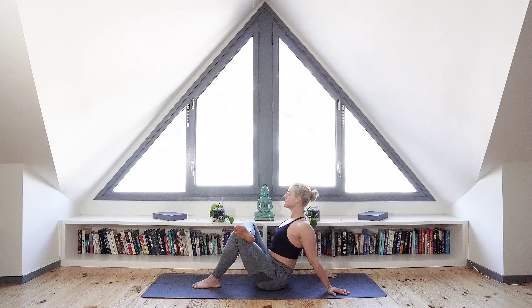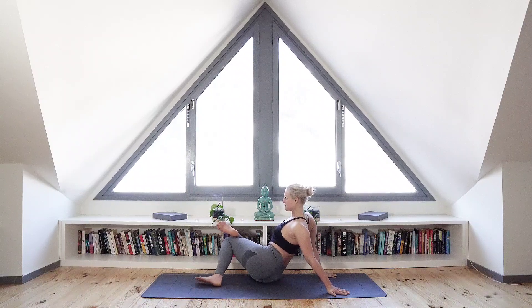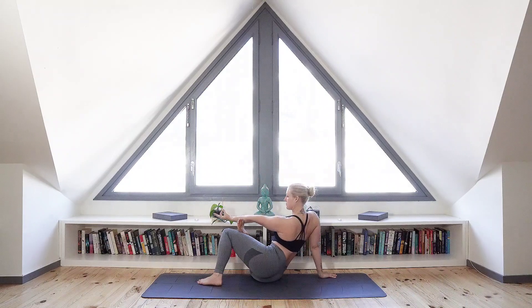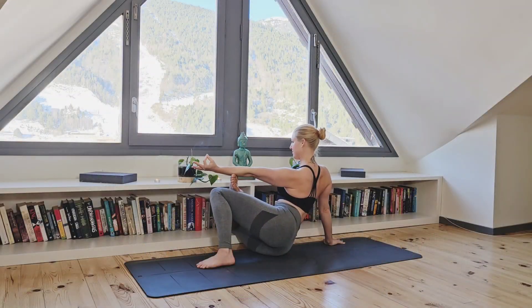On your next inhalation, open your eyes and as you exhale, slowly drop your right knee down to the ground, keeping your legs just as they are. Extending your left arm in a prana mudra through the fingers, extending that left arm out and resting it on top of your legs.